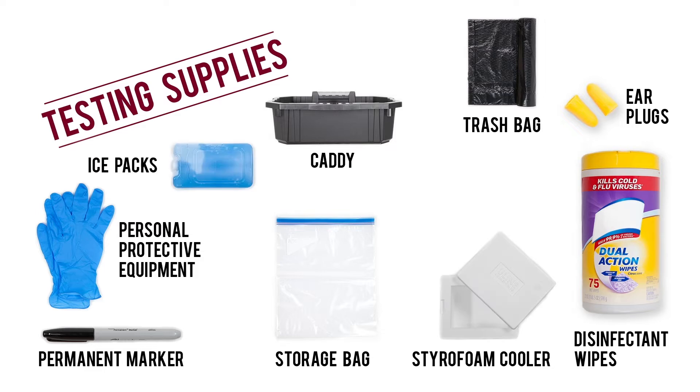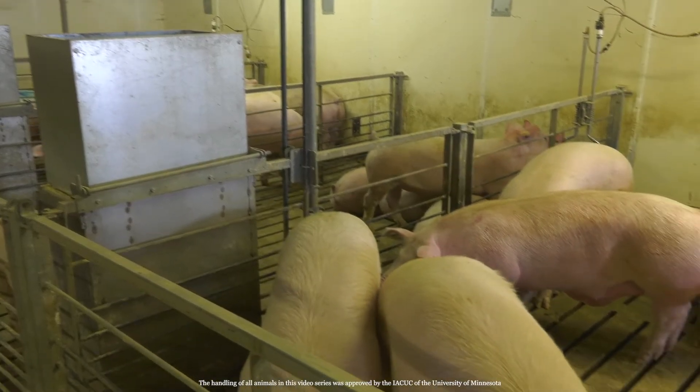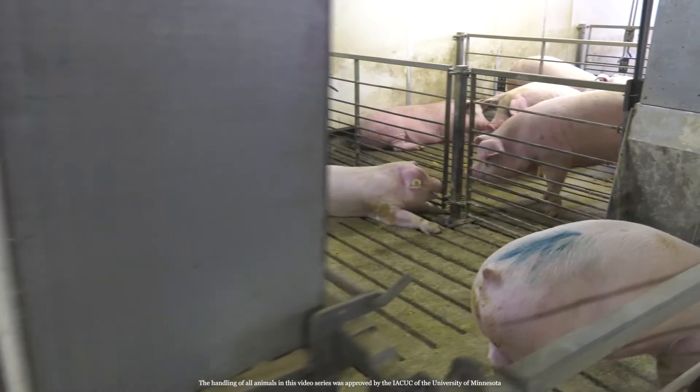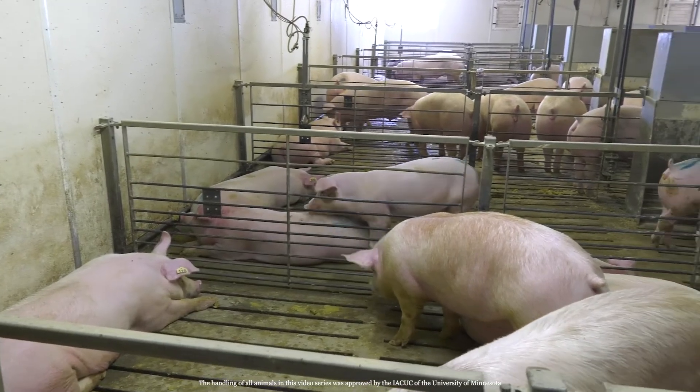You'll also need a cooler, ice packs, a submission form, and mailing and packaging materials. The first step in sampling is identifying what your objective is and the subsequent test group. Once you know that, select a pig for testing. Depending on your herd size, you will usually test somewhere between 25 and 35 pigs.